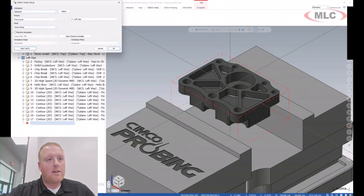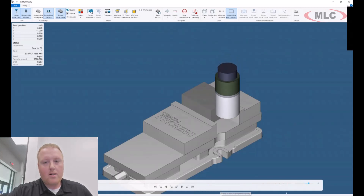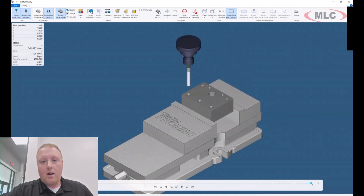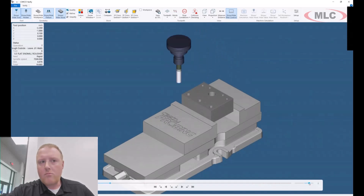Once we do that, I can go ahead and start the verification. You can see it opens up as a separate window, very similar to what you're already used to — it can be stashed on a second monitor if you wish. With that, we're able to either play this through or run it all the way to the end of the part. There will be a lot of your standard options as far as stop conditions, if you wanted to stop on a collision or a number of other things.